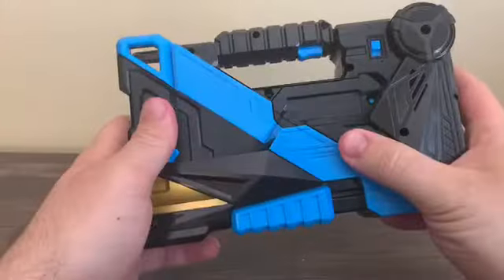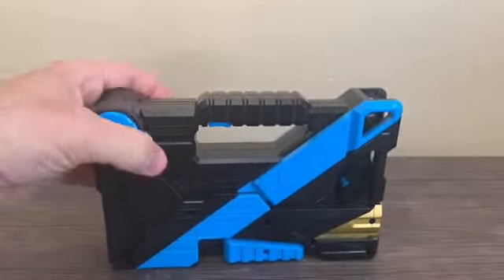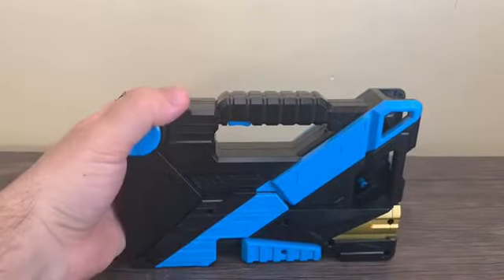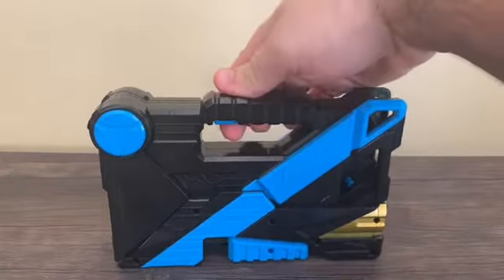For the electronics, this takes two AAA batteries. Let's turn this on — when you turn this on, you get the name of the toy announced.